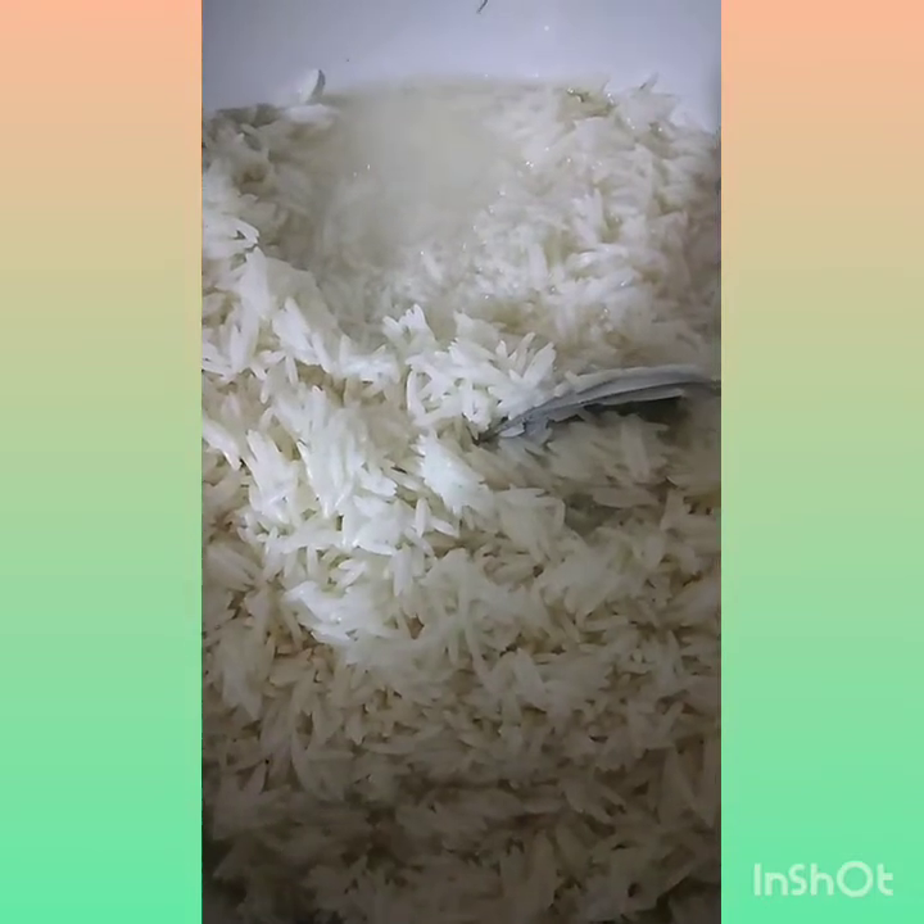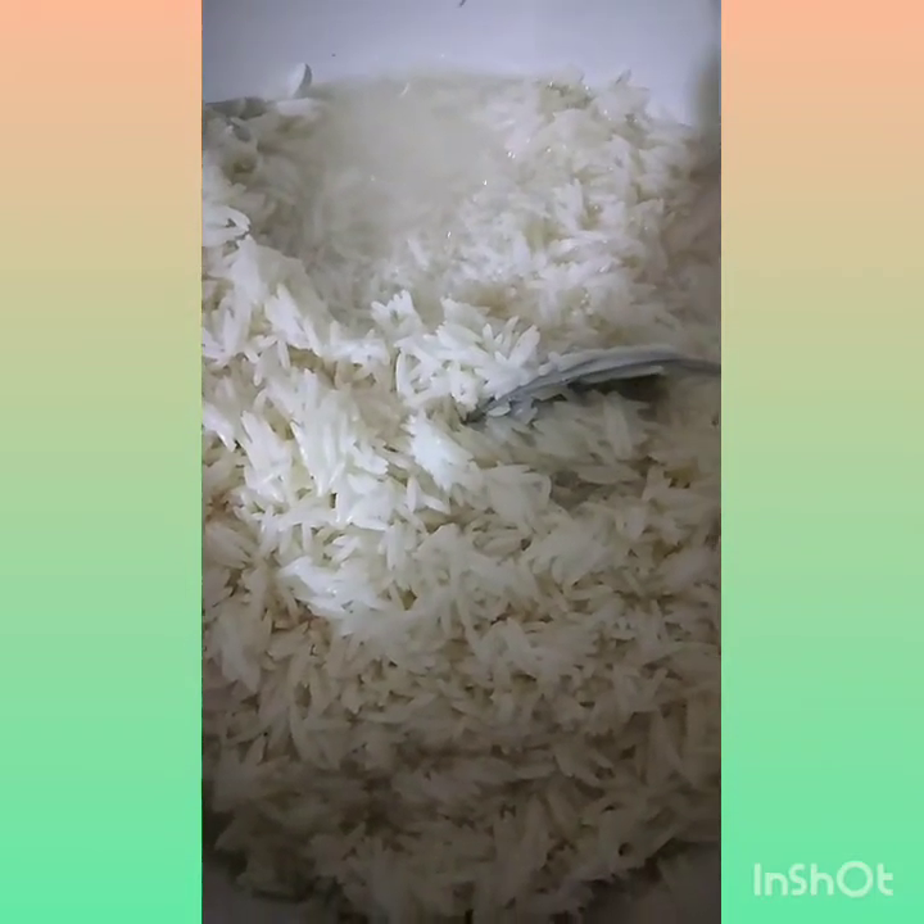Next step po, yung kanin. I-isa ko po yung kanin. At lagyan po natin siya ng turmeric powder para magiging dilaw na po yung kulay ng kanin. Ilagyan ko na siya ng turmeric powder, so nagiging dilaw na siya. Lalagyan ko siya ng asin — konti-konti lang, para hindi masyadong alat. Haluin natin siya ng mabuti at lagyan ng tubig hanggang sa maluto po ito. (Next step, the rice. I'll separate the rice. And let's add turmeric powder so the rice will turn yellow. Adding turmeric powder now, so it's turning yellow. I'll add salt — just a little, so it's not too salty. Let's mix it well and add water until it's cooked.)